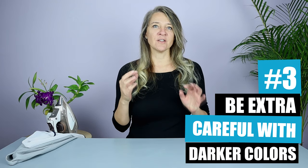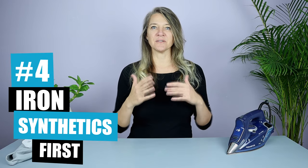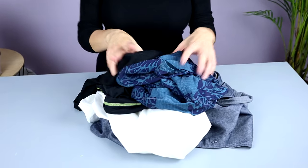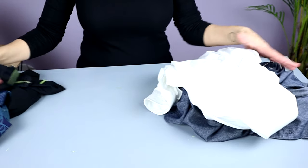Third, shine is much more obvious on darker colors so be extra careful when ironing them. Number four is to sort your delicate items first. I like to sort my ironing pile by the different materials and iron the synthetic items first because they need to be ironed at a cooler temperature — this way, as your iron gets hotter, you don't risk scorching the more sensitive fabrics.